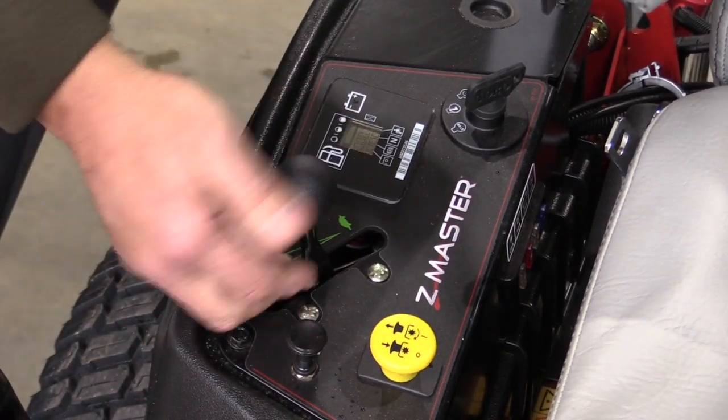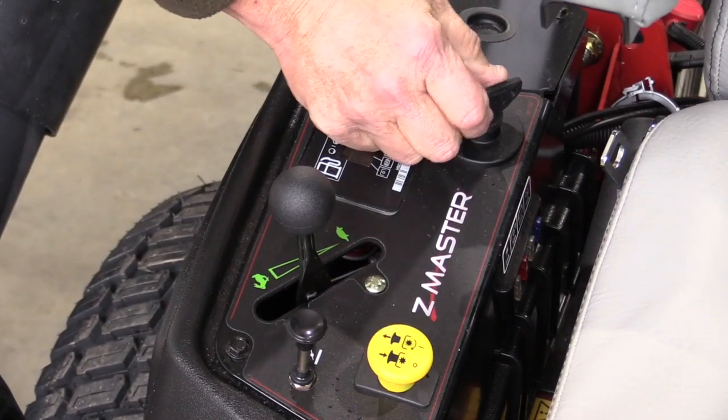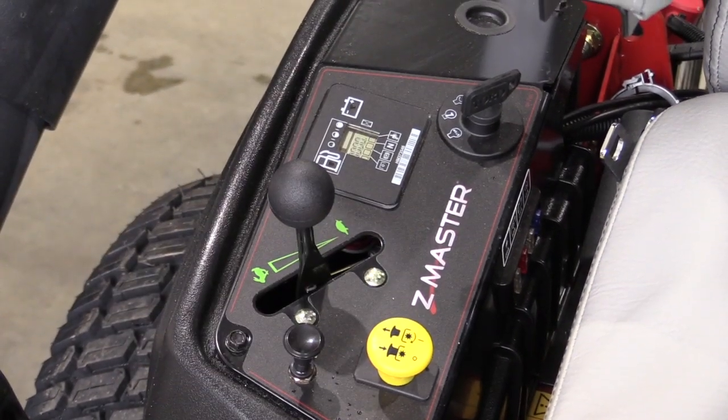Throttle position: you can put it at half throttle to three-quarter throttle, pull the choke up, turn the key, and start the engine when it's cold. Then once it warms just a few moments, you can drop the choke and you're ready to operate.